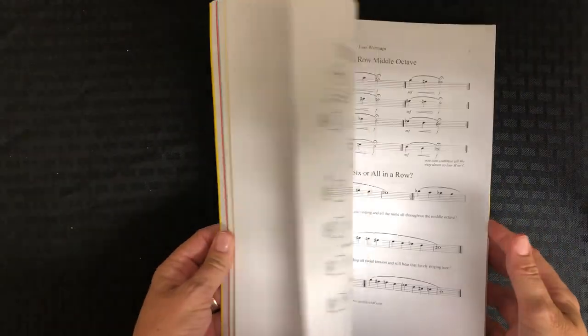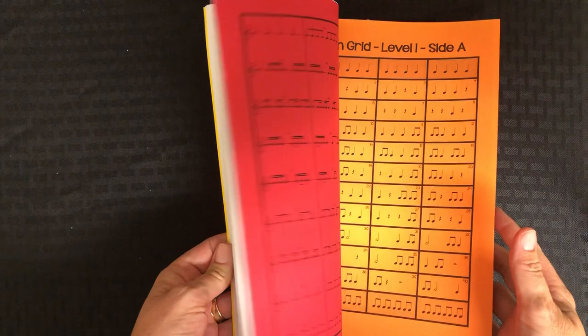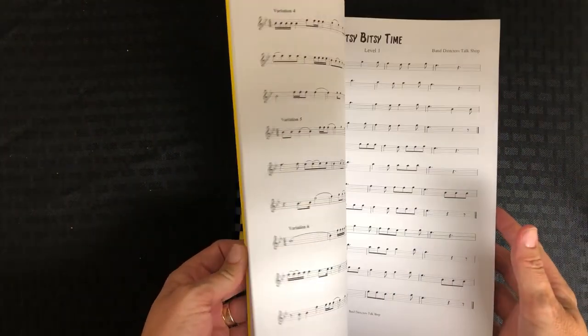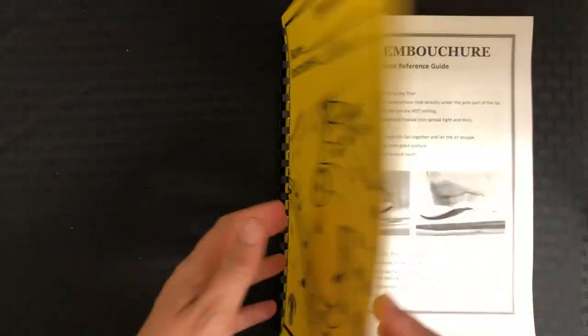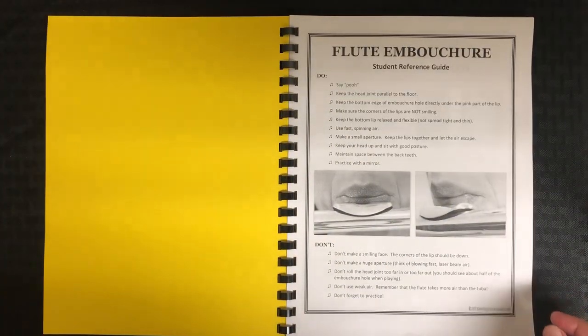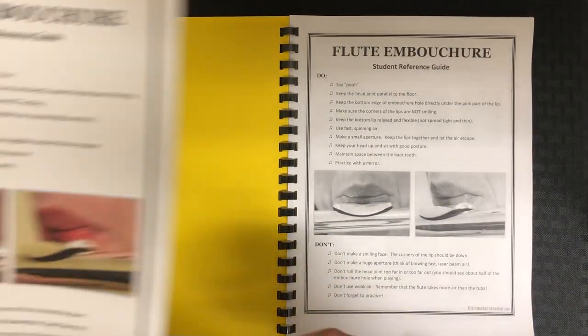I wanted to do a flip through of our playing book for our seventh and eighth graders because the one I did for beginners seemed to be helpful. I did one about beginner rhythm and theory, so if you have not seen that, I'll put a link in the comments and you can go back and look.